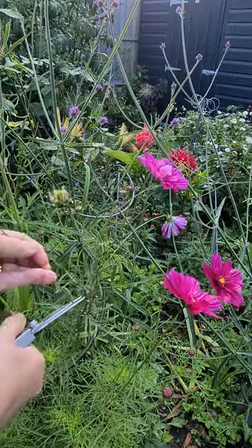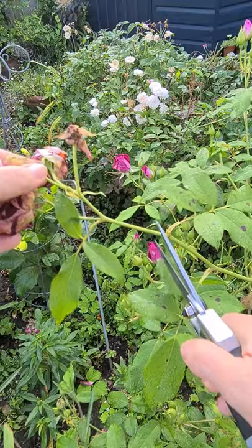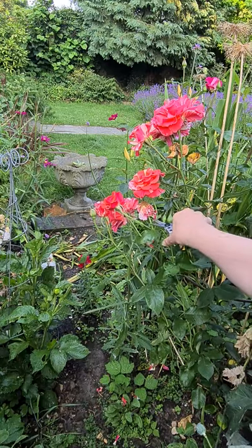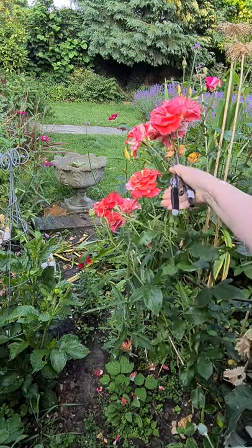With plants like dahlias and cosmos, snip off the whole stalk. With a cluster of roses, cut off the nearest leaf junction. But if you can't get to a plant to deadhead perfectly, just snip off the head any way you can.